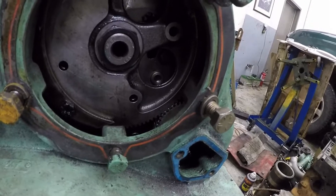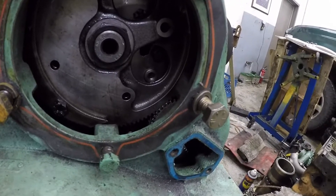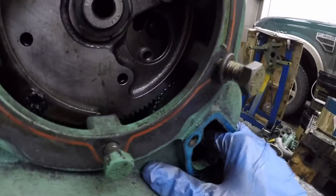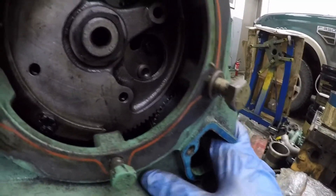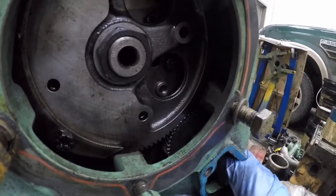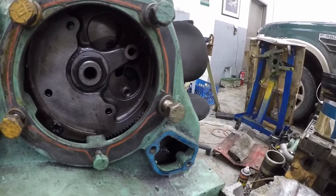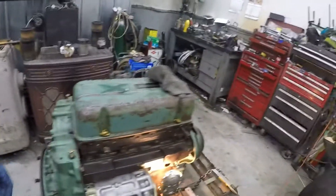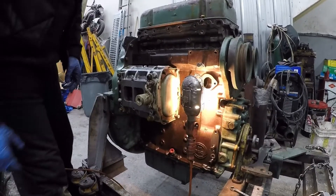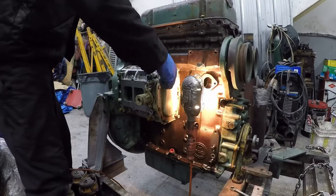There are the blower gears up against the camshaft gear. I just want to check for backlash — about four or five thou of play there. As long as you have some and not an excessive amount, you're okay. We're going to run with that one.